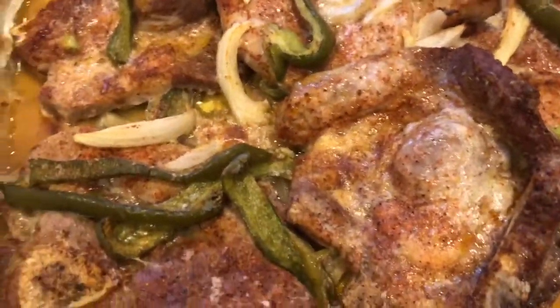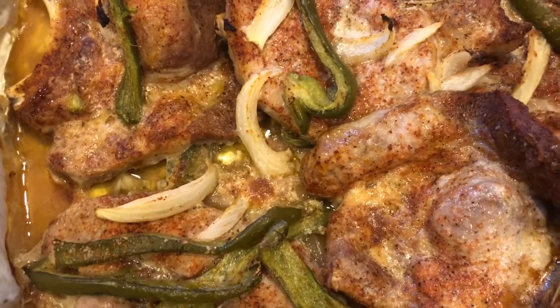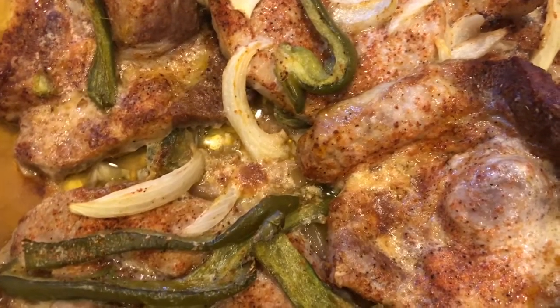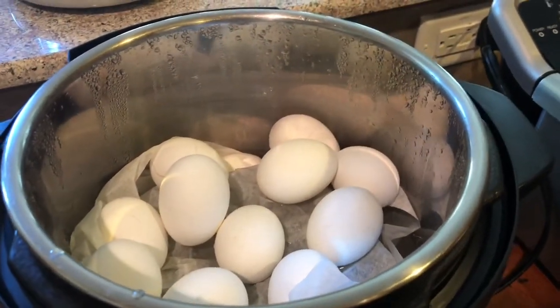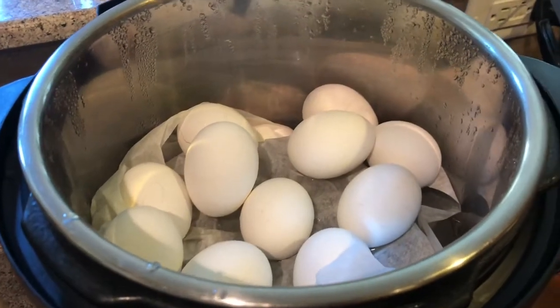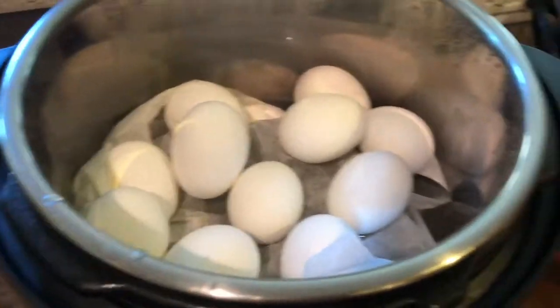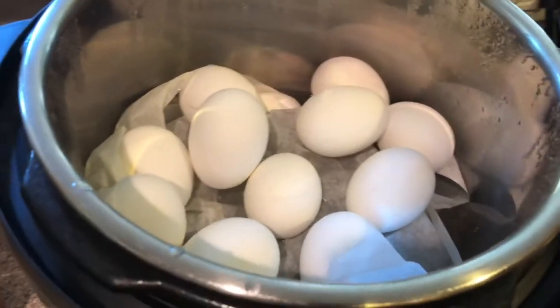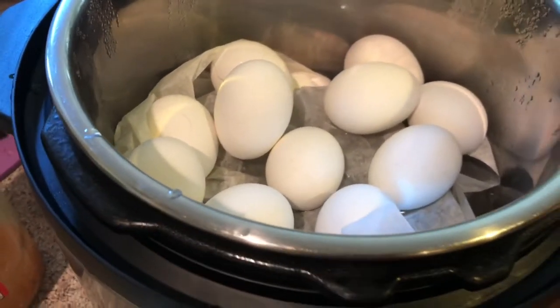I just took these pork chops out of the oven — they cooked exactly 45 minutes at 400 degrees, and they look delicious. Here are my eggs; I steamed them for two minutes and just took the top off the Instant Pot. Hopefully this time they won't be overcooked. Usually I cook a dozen eggs every week because these are for snacks.